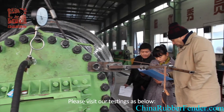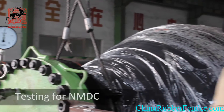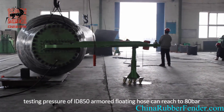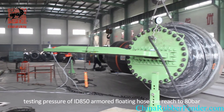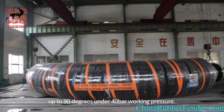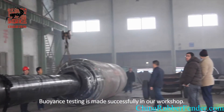Please visit our testings as below. Testing for NMDC: under the direction of NMDC's engineers, testing pressure of ID 850 wide floating hose can reach to 80 bar, and the bending angle can be up to 90 degrees at 40 bar working pressure. Buoyancy testing is made successfully in our workshop.